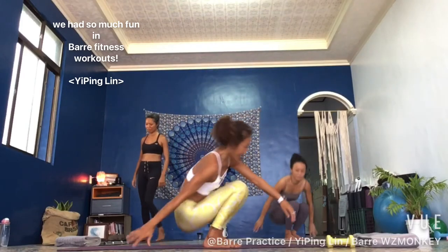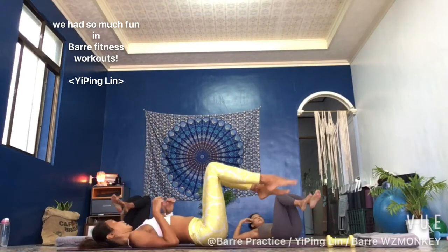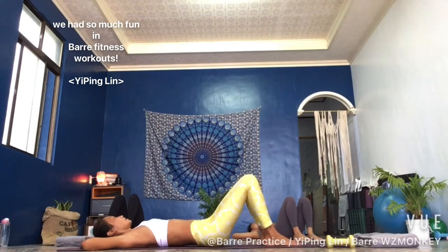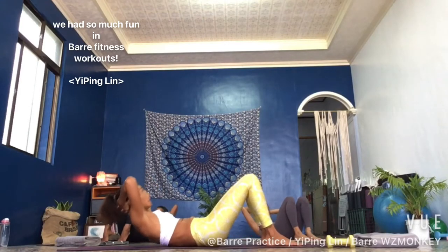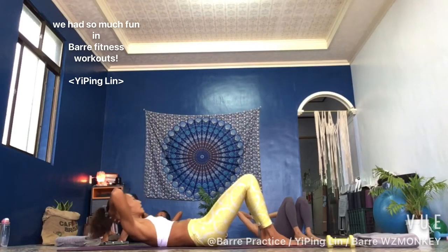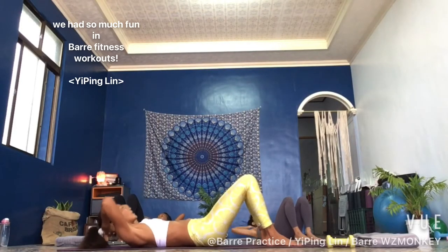Lie down, knees up, feet planted on the ground. Interlace your hands under your head. We do a crunch up for two and down for two. Here we go — it's up and down, tiny up in two and one. Up and up and up. Your head is heavy, elbows wide, neck relaxed.